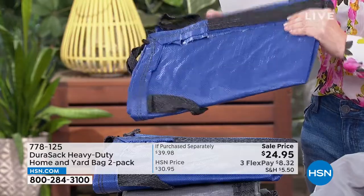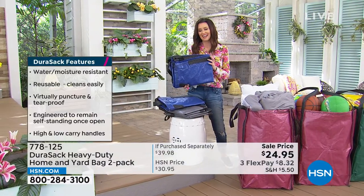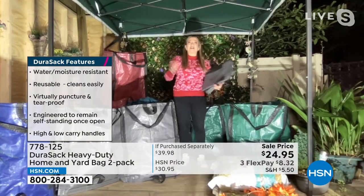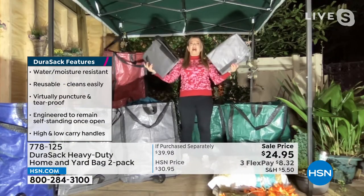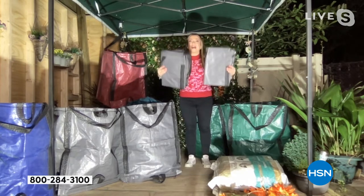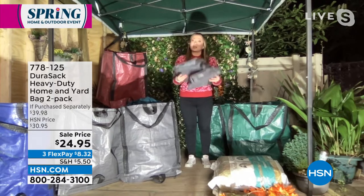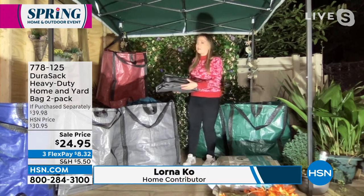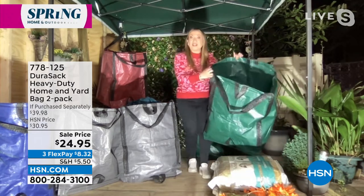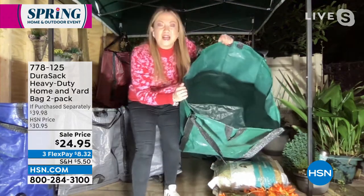My guest, Lorna Coe, is joining us from her garden. Welcome, Lorna. Good evening — or good afternoon. Welcome to my garden here in London in the United Kingdom, and I'm so happy these are back. They are literally the do-everything bag from Durisac. As you mentioned, they fold flat and they're easy to store when you're not using them. Just a couple of pounds, but the magic happens when you open them up, because you're getting two, and HSN is the only place you can get this two-pack, and the colors and the value are phenomenal.